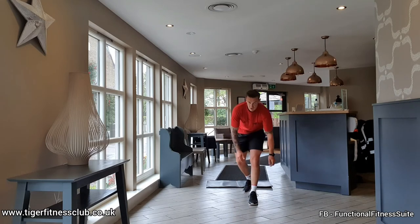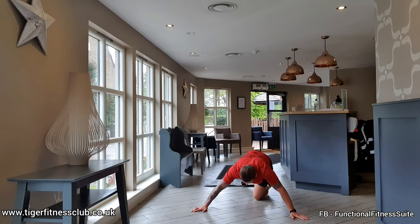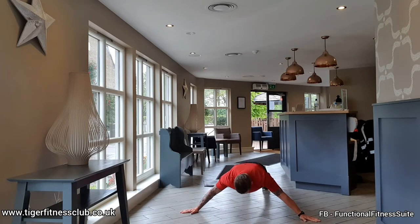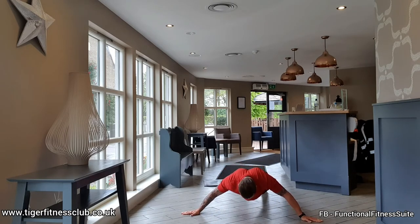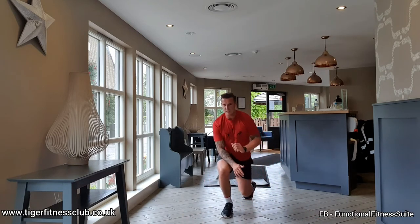Last exercise — down to the ground, crucifix plank, arms out, on the toes. Hold that weight above your hands. Push down into the ground with your palms so you don't slip. Tighten everything up. Three, two, one. Round two dusted!